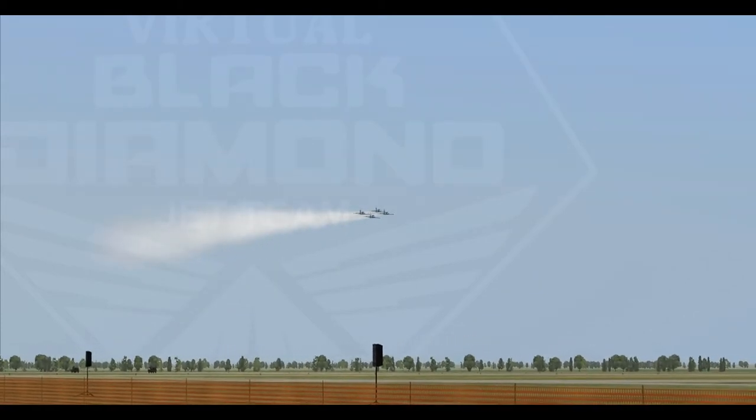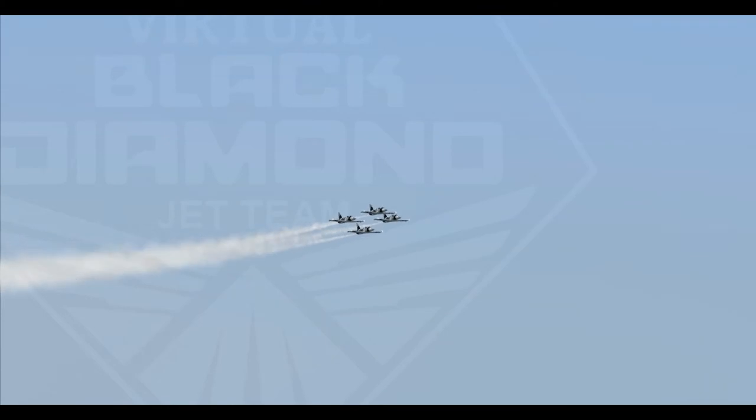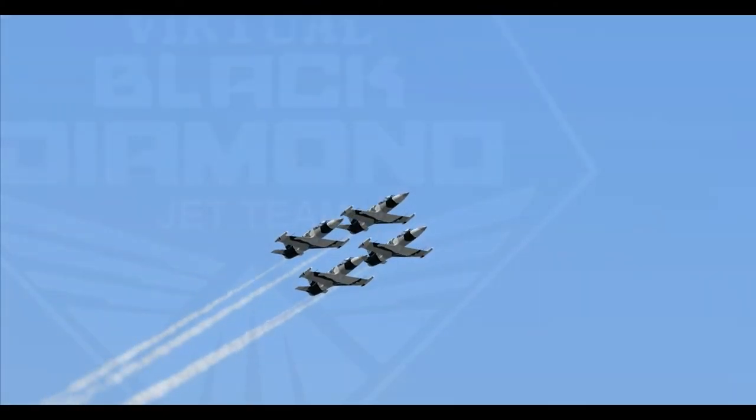Watch now, as all four pilots pull up at four times their own body weight, and loop as one with a mere three feet of weighted canopy separation.